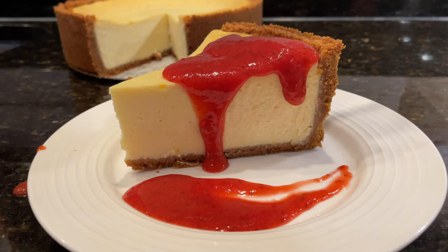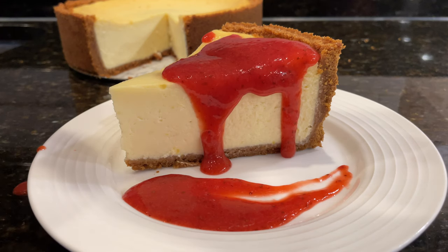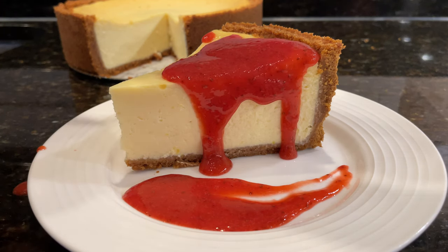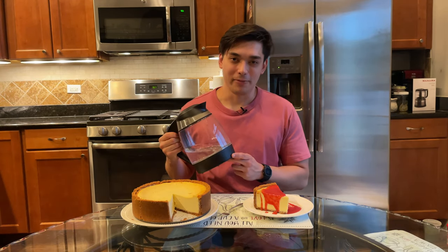Cheesecake is one of those desserts with a seemingly endless amount of variations, but there's one true classic to rule them all and that is the classic New York cheesecake. Today I'll be showing you how to make a cheesecake that's better than what you can buy at any store and even most restaurants. And the best part is you don't need to deal with the hassle of using a water bath.